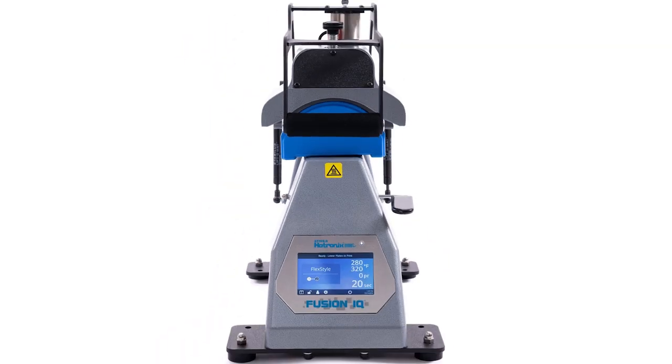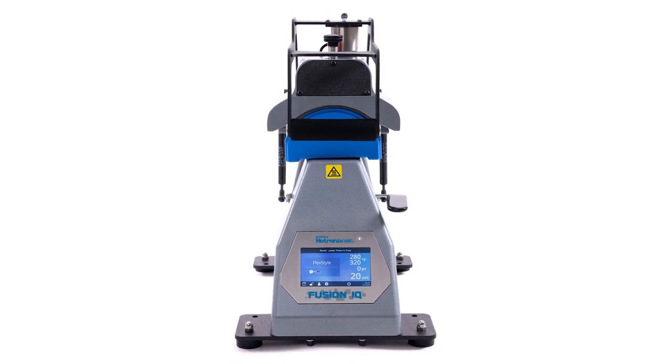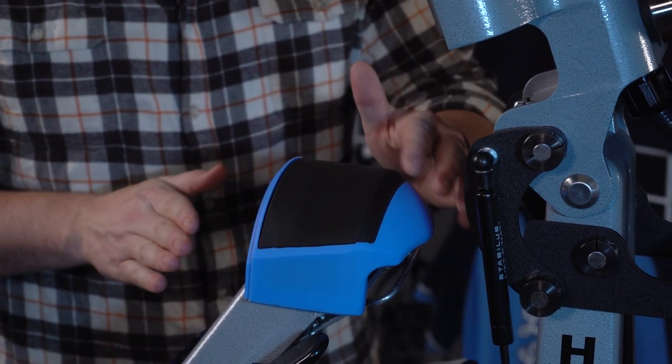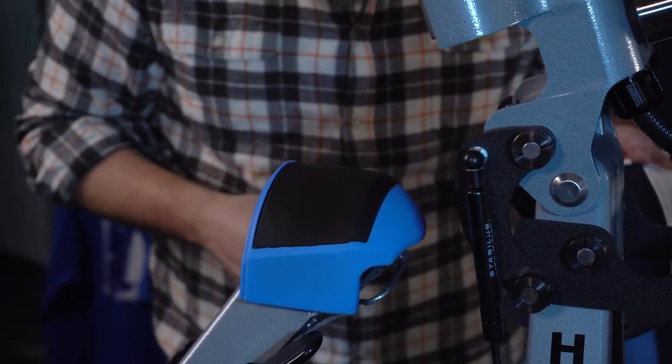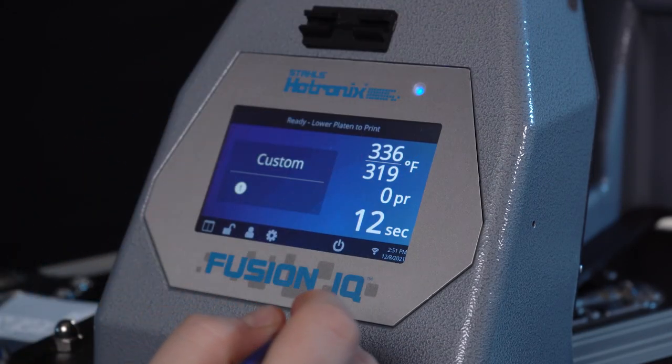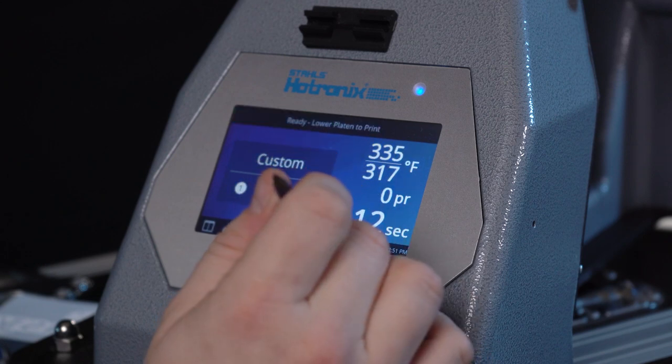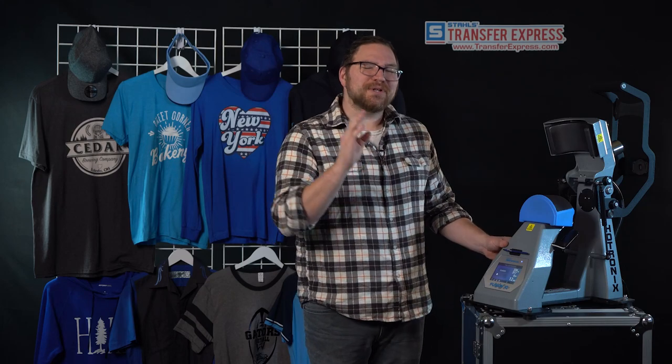Here we've got the super powerful Hotronix Fusion IQ360 cap press. This press is the pinnacle of innovation for heat applied graphics on caps and hats. The patented dual silicone technology on the lower platen is specifically engineered to reduce scorching and creasing when printing hats of any kind — it's essential when applying heat applied patches and leather decorations. I love this press because of the super powerful IQ interface that makes adjusting or recalling settings an absolute breeze, and the independent heat control for the upper and lower platens.